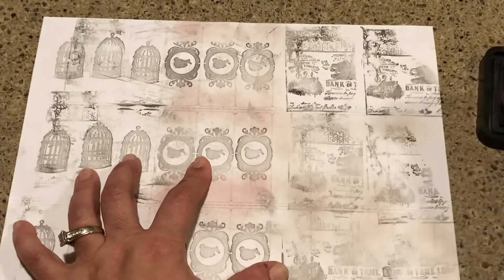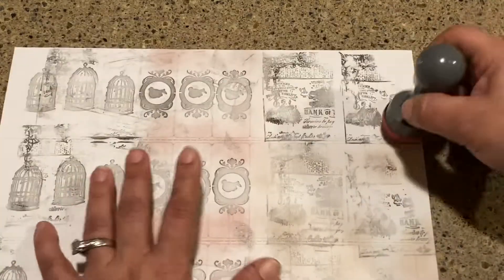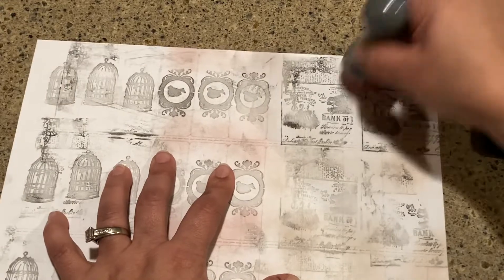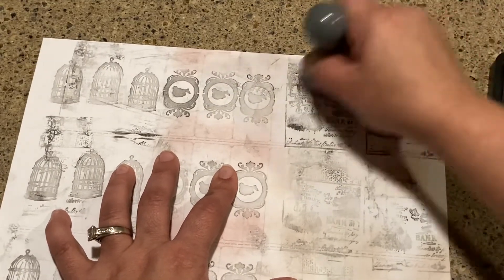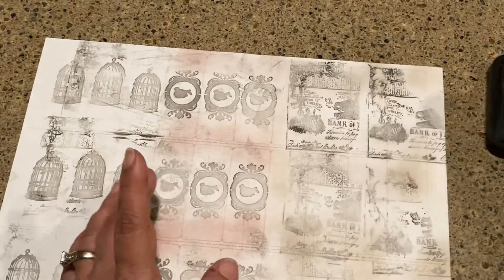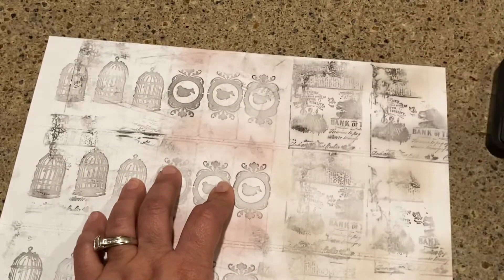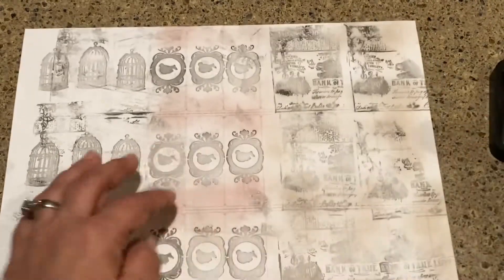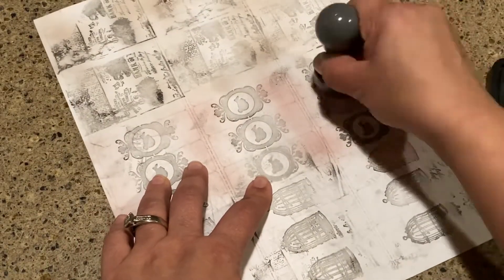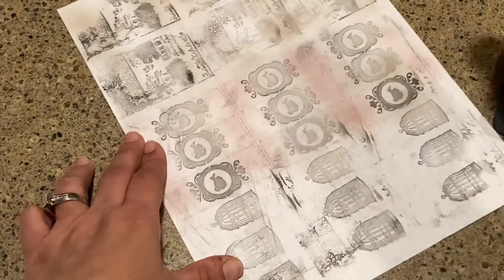I just wanted something that looked like a sticker in my junk journals, because sometimes you just want some image on there but you don't want to get your stamping pad out and go through all of this. It's just so much easier to have something that's kind of ready to go. I kind of want to put some of that ink on here too and make these not look so white.